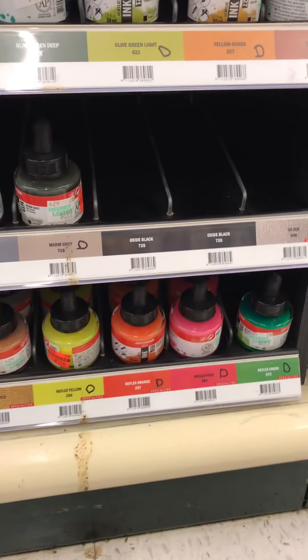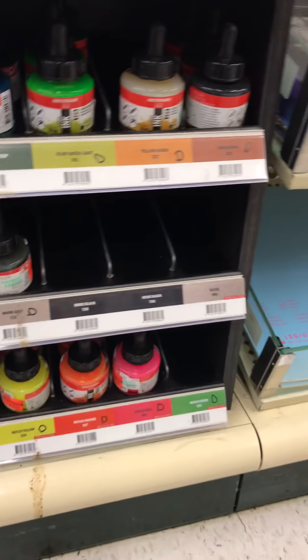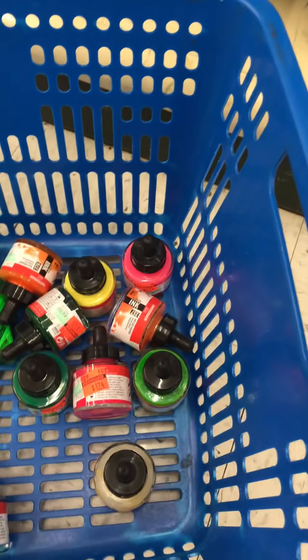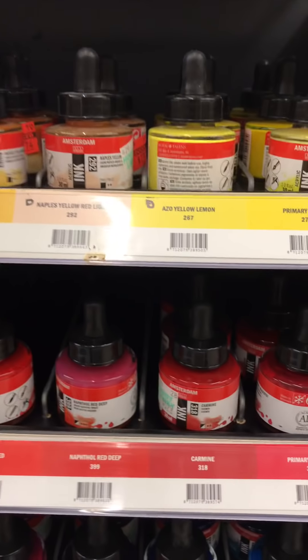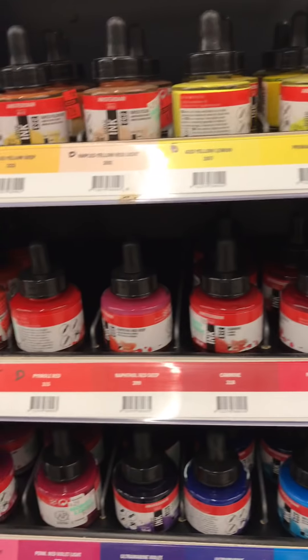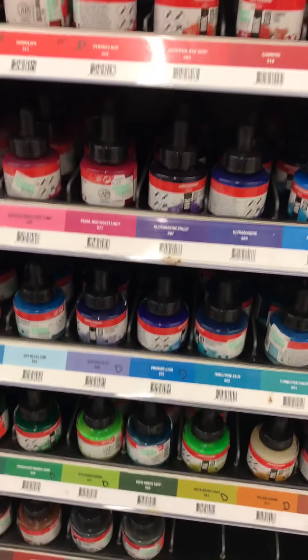Let's see what ones are on clearance. The bright green is. I got a pink one. I'll make sure and do a haul. I got that orange. So these are the Amsterdam acrylic inks.